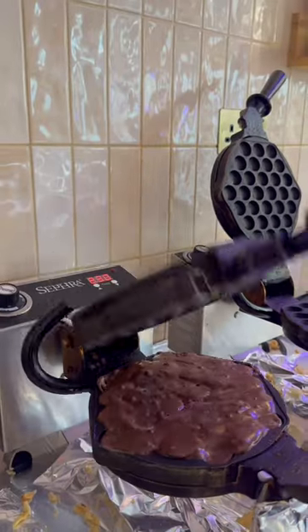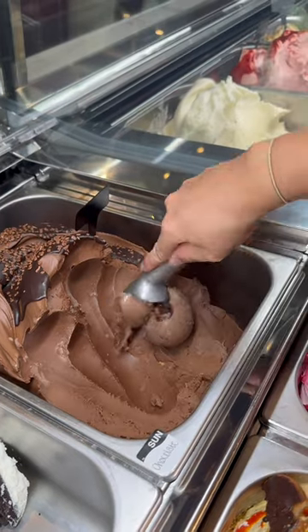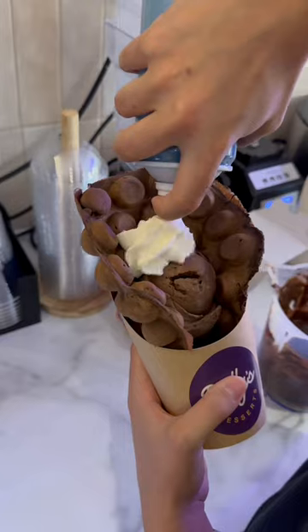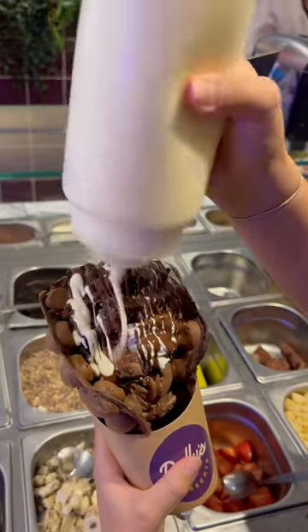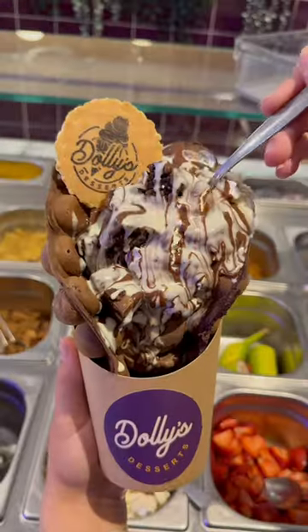Whenever you're making any customer order you've always got to start off with putting the hot food in first, especially bubble waffles because they take the longest. Once it's done, pop it into a holder and start scooping your ice cream — press it against the back so the cream can sit on top. This is a new item on the specials board: the double chocolate brownie bubble waffle. Pop brownie pieces on there, milk chocolate and white chocolate sauce, and then a dolly's wafer.